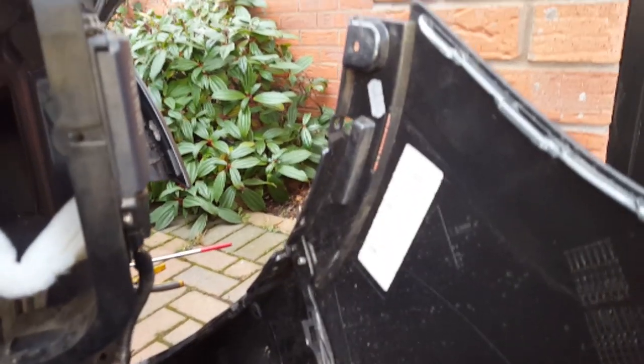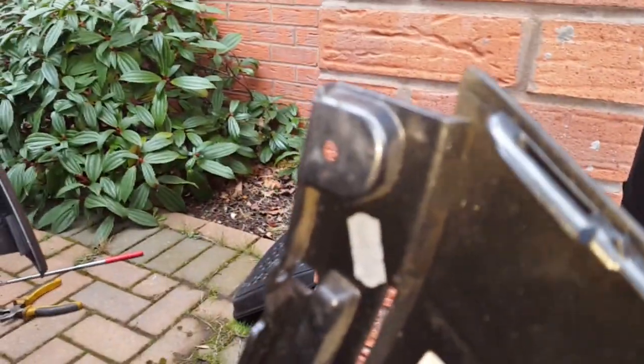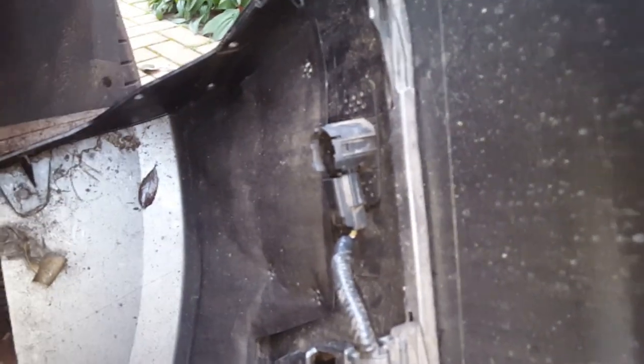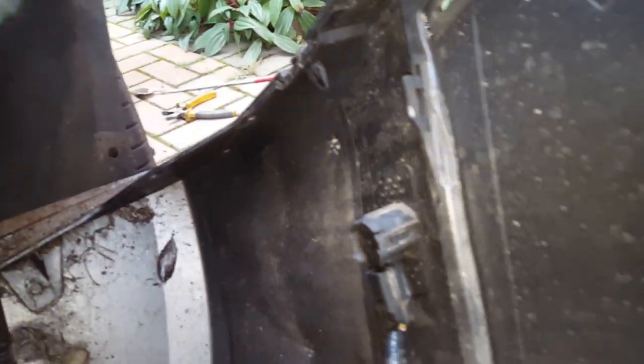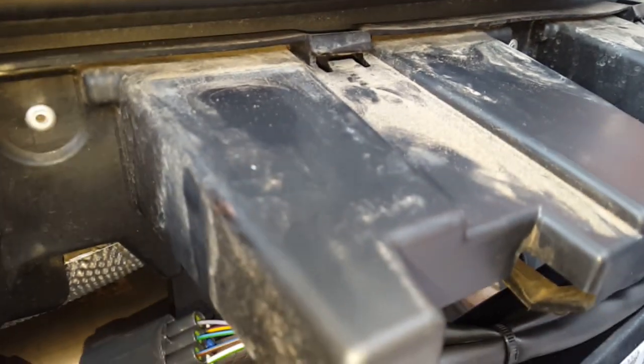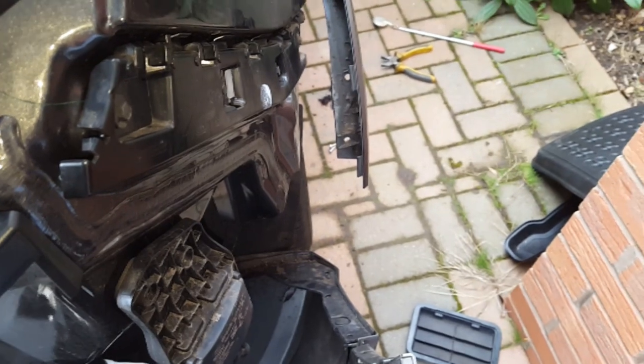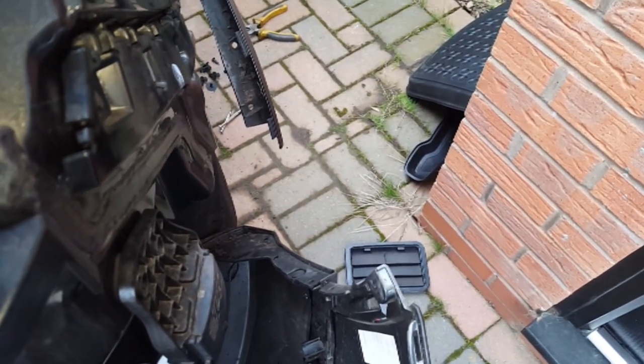Just before putting the bumper back on, I'll show you the fixings. One there, one there. Basically everything down in the inner of the bumper is accounted for. You've got your fixings here, fixing there, simply on clips from those on the back. Then you have your fixings here, and then your wheel arch. That's the same on both sides and it just simply lifts off.